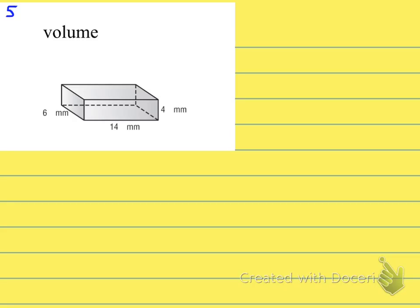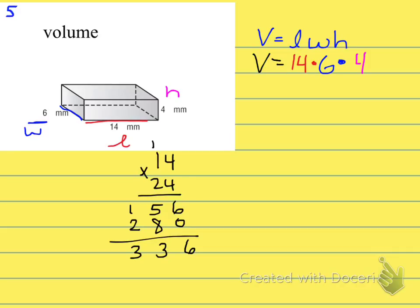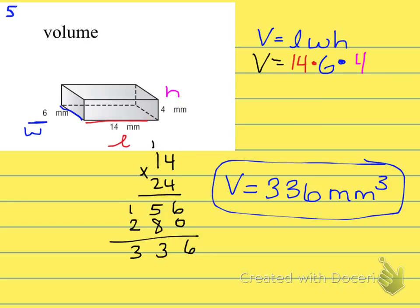This next one is a straightforward volume problem for a rectangular prism: V = L × W × H. Length goes left to right, width goes front to back, and height goes top to bottom. Plug in all the dimensions, multiply them out, and the final volume is 336 cubic millimeters — remember the cubed exponent because this is a volume problem.